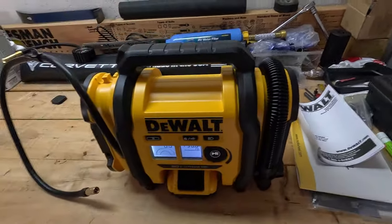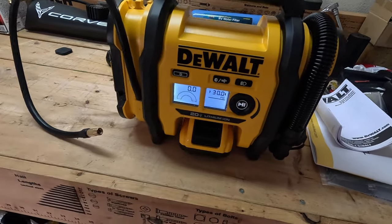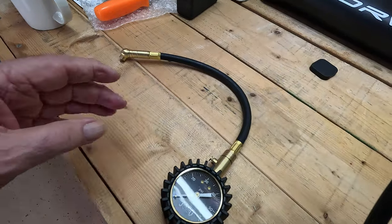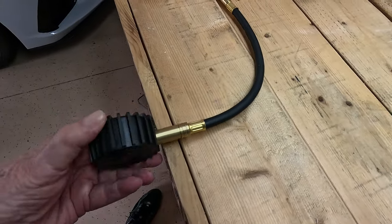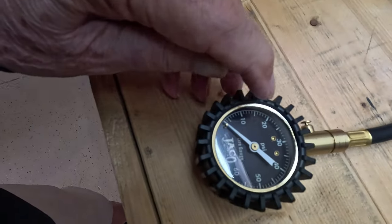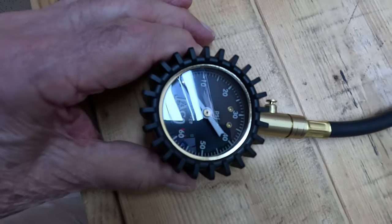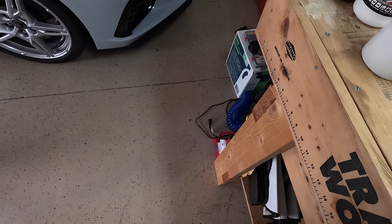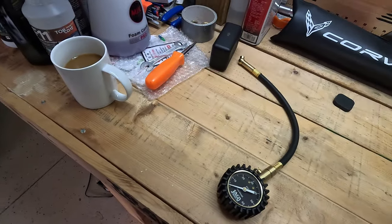I also got a new tire pressure gauge. What I like about this one is that it swivels on both ends. When you take the tire pressure the reading stays on the gauge until you come over and hit the release button. So if you can't get the right angle, you can take the reading and then go back and read it, then release it when you're done. I really like that.